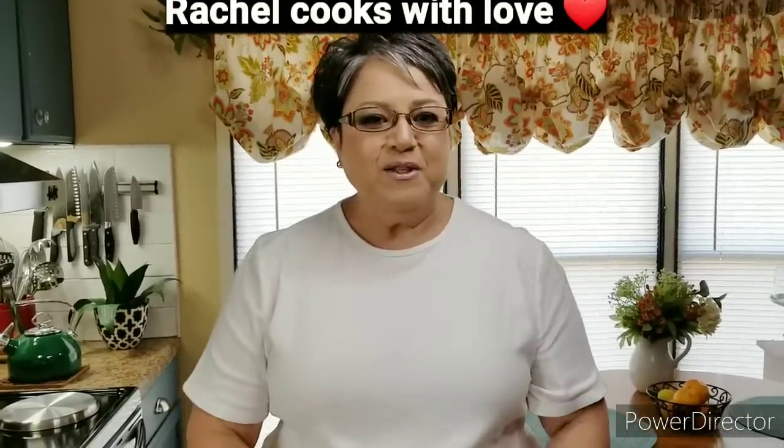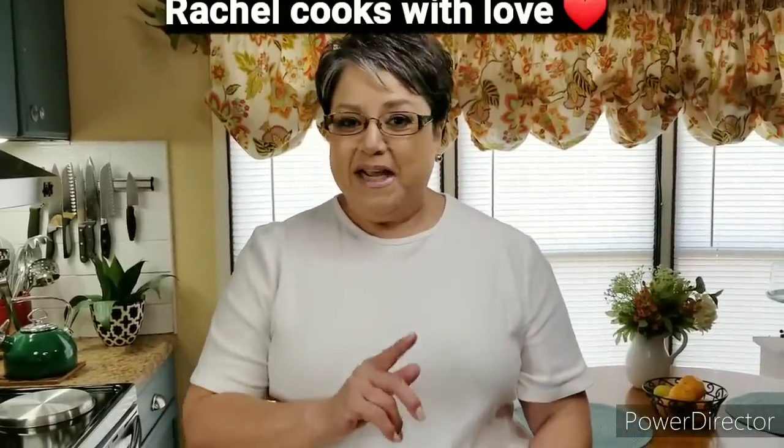Hi everybody, I'm Rachel from Rachel Cooks with Love. In today's video, I'm going to be making a delicious beef enchilada casserole. This is my personal recipe — there's no rolling up or anything like that. It's super easy and I know you're going to love it. Let's get started.